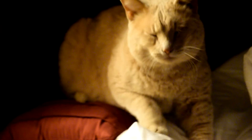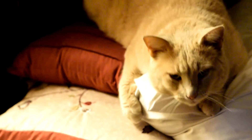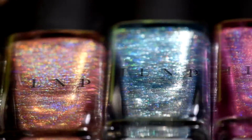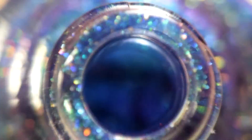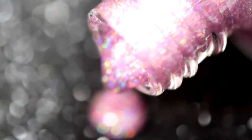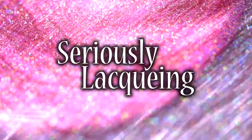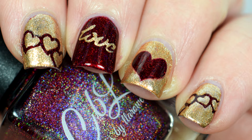One day I hope to find someone who loves me as much as Whiskers loves this pillow. Hi guys, it's Krystal and today we are going to do these Valentine's nails.